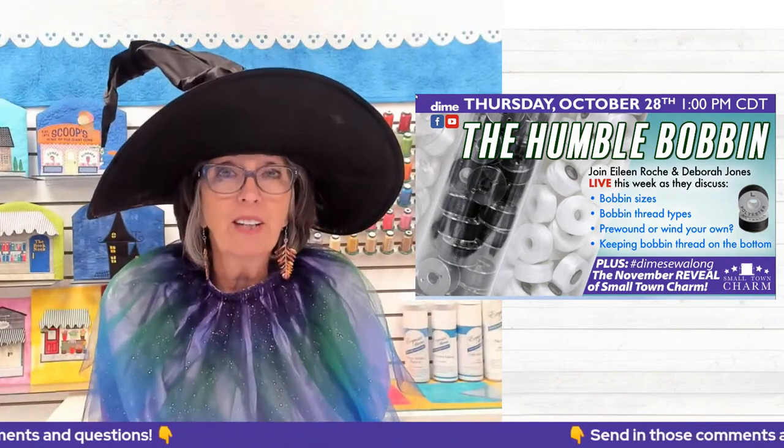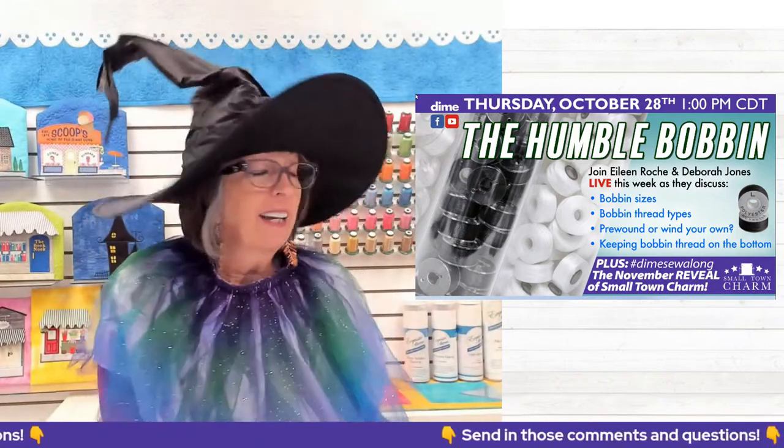We're going to have an expert join us — in fact, she's in costume too. Come on in, Debra Jones. So good to be here with you, Eileen. It's always great to have Debra in the house, and we're kind of twins today with our fun capes and hat wear. It's great to celebrate the holiday.